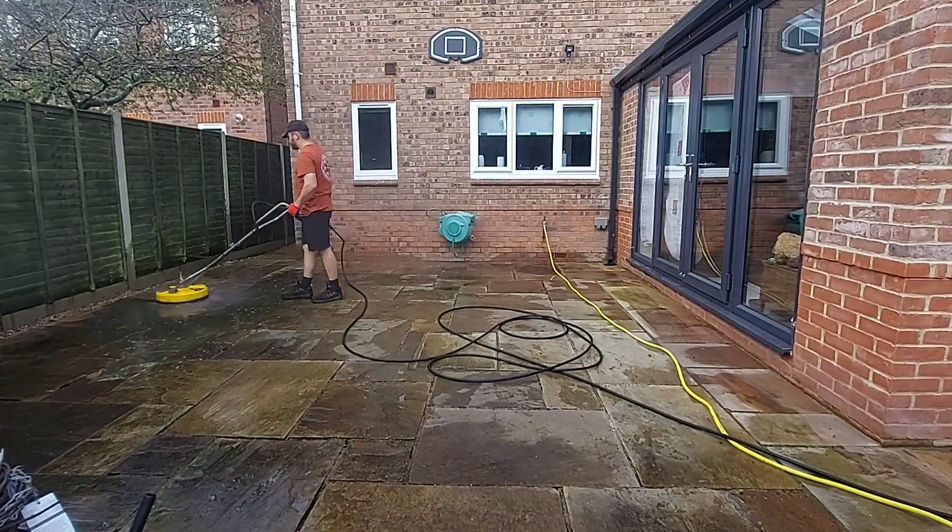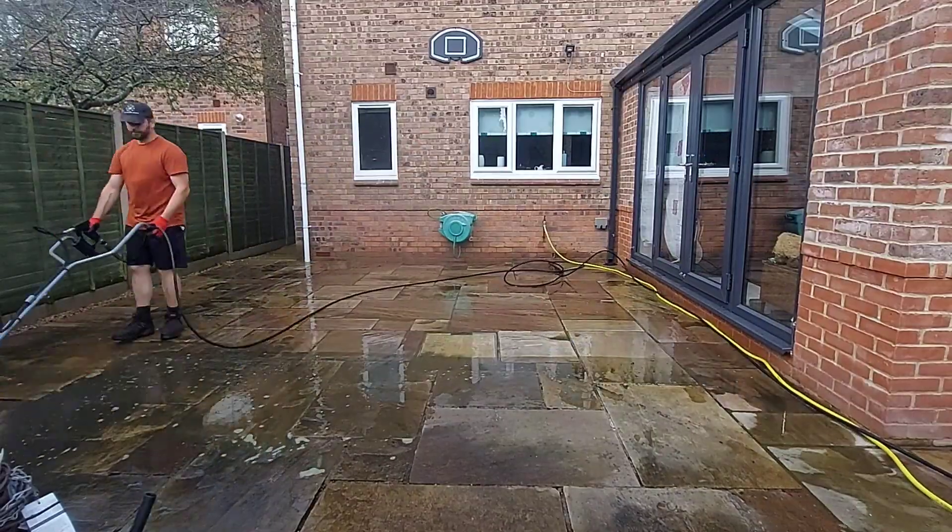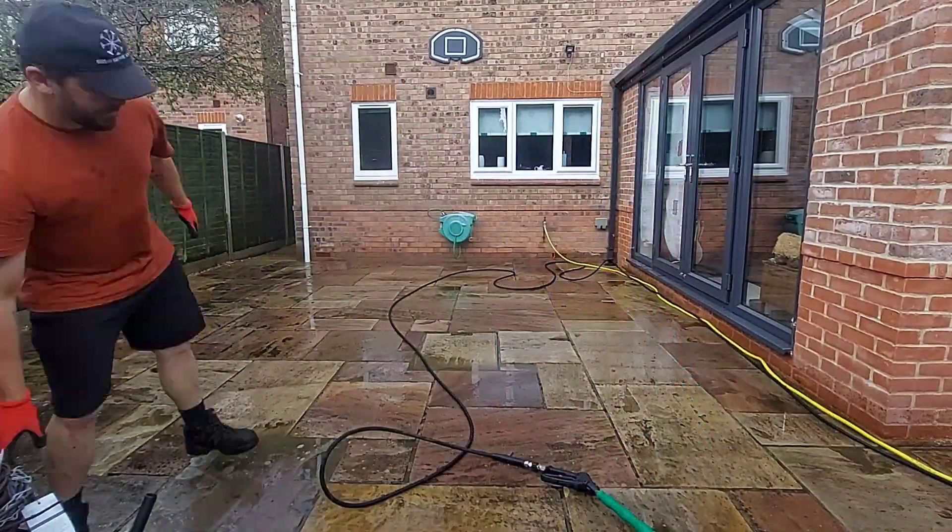Then I got out a flat surface cleaner and went over the rest of the patio to remove the dirt first of all.